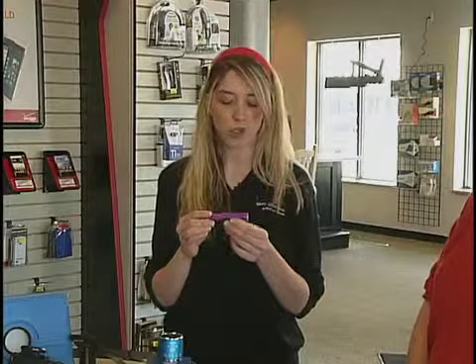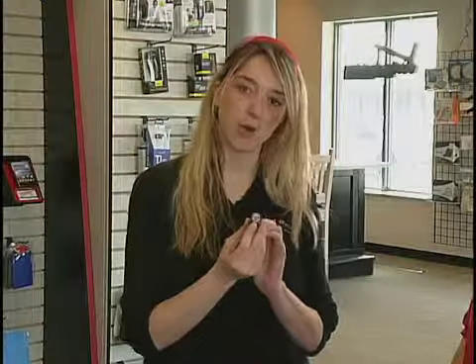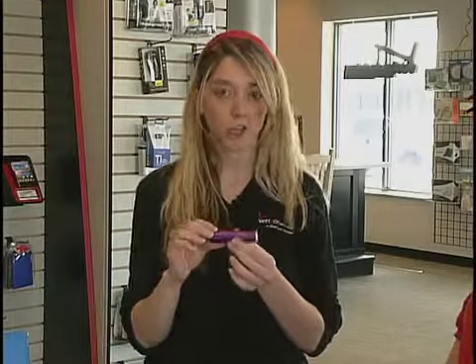And lastly, we've got the Power Rock — this is our portable charging port. This is going to allow you to charge any device with a USB port right here. We've also got the Micro connector, and they come with Apple device cables as well, so you can charge on the go.